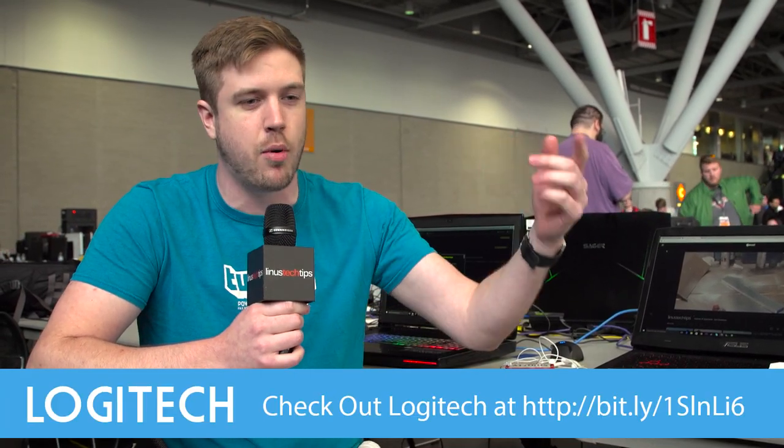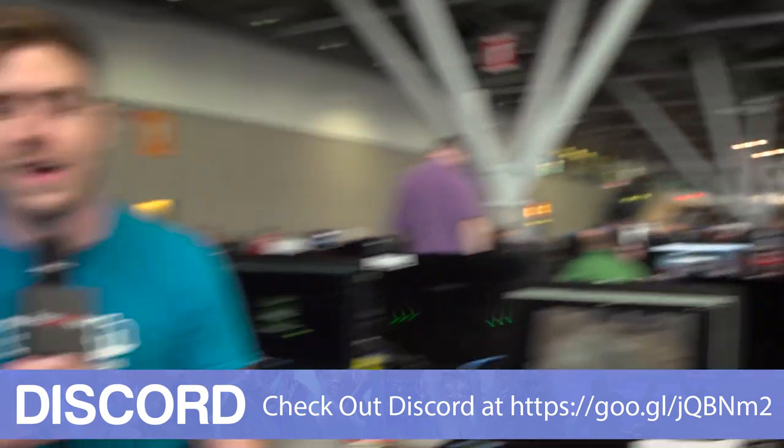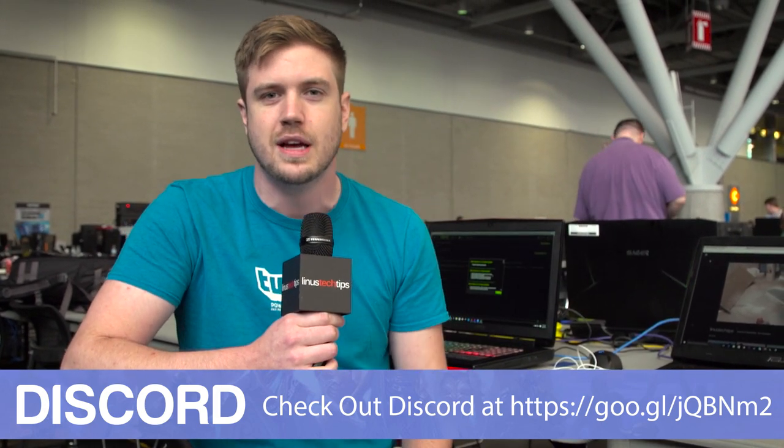Having a base of operations to work from — rather than renting an expensive booth — is great, though the Nerd Fusion booth was pretty cool, shout out to them. Let us know what you think in the comments and thanks for watching all our PAX East 2016 content. Thanks to Logitech for sending us — check out their keyboards, mice, headsets, and racing wheels in the description. And thanks to Discord: free voice and text chat with tons of customization, friends lists, DDoS protection, and more — check them out below.